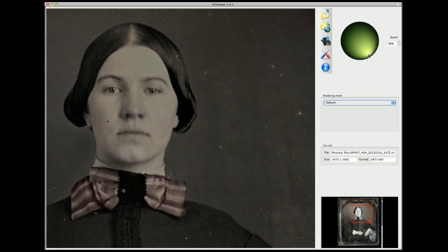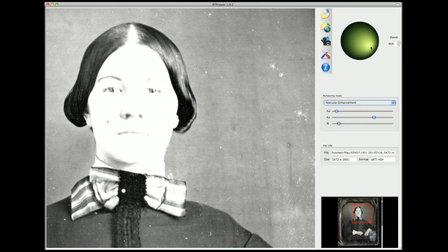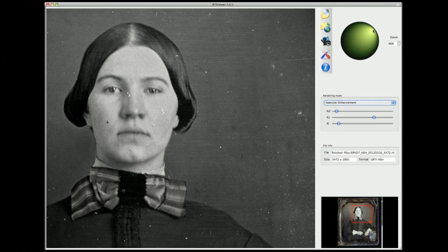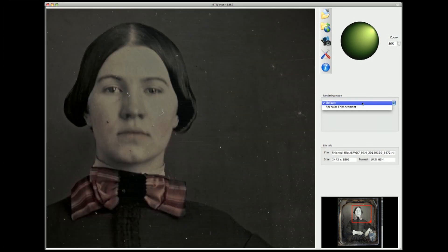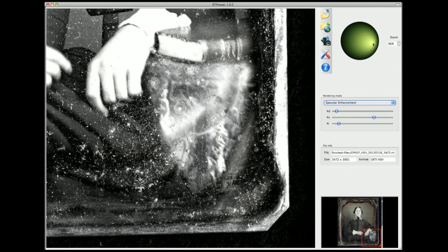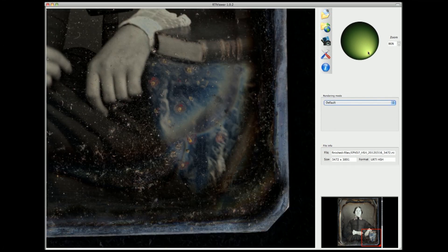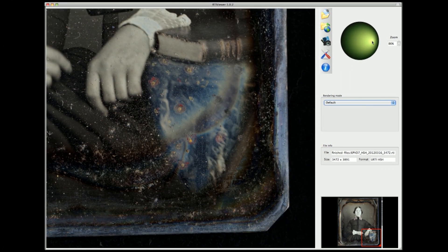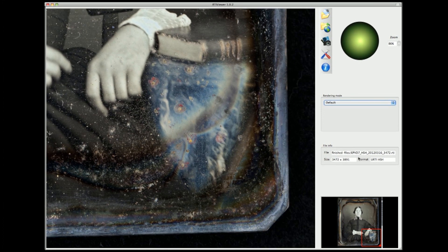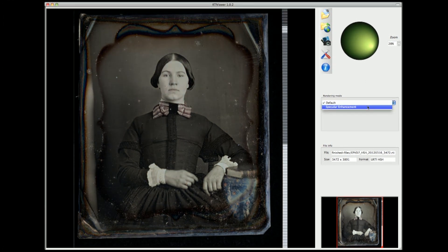By moving a mouse, the viewer can control the light direction, zoom in and out, and select data enhancement options that increase sharpness and contrast and even change surface properties. This video is walking through the process of viewing a daguerreotype using the RTI viewer. The green sphere in the top right corner represents the light position. The viewer can dynamically relight the object, changing the raking light view to best observe specific details. The view in this video is switching between the default view and the specular enhancement view. Within the specular enhancement view, the color component is removed and the surface of the object is converted to be more specular. The combination of the ability to dynamically relight the object and change the surface characteristics can increase the visibility of surface material and condition, including dust, brushstrokes, and scratches.